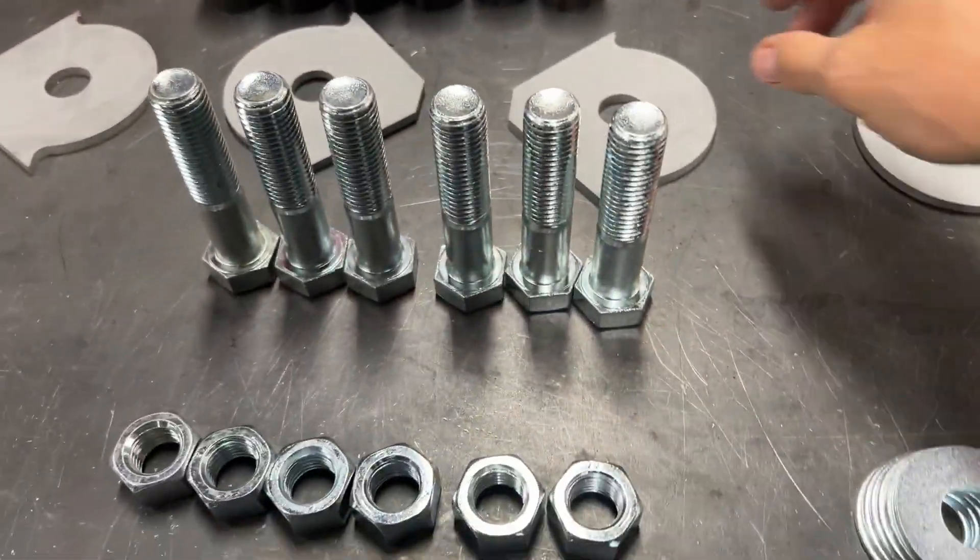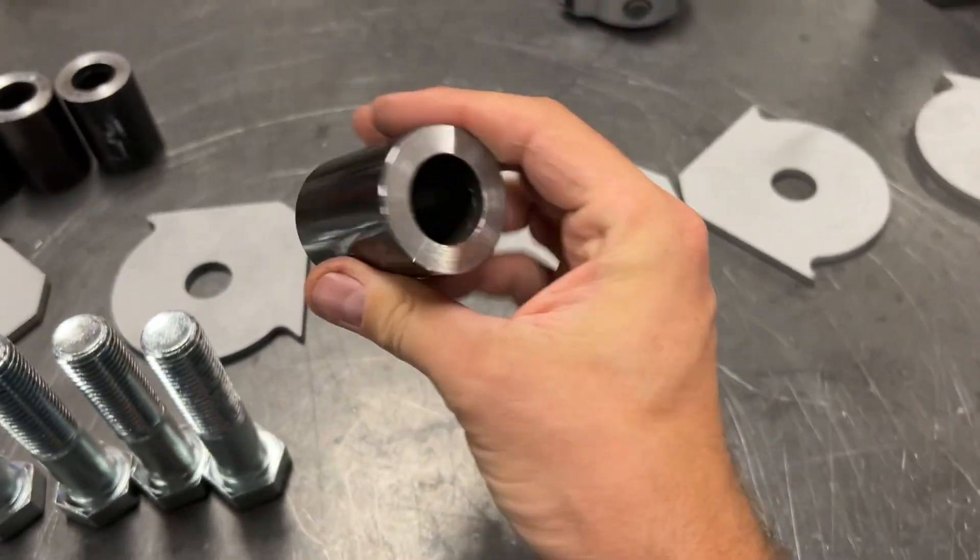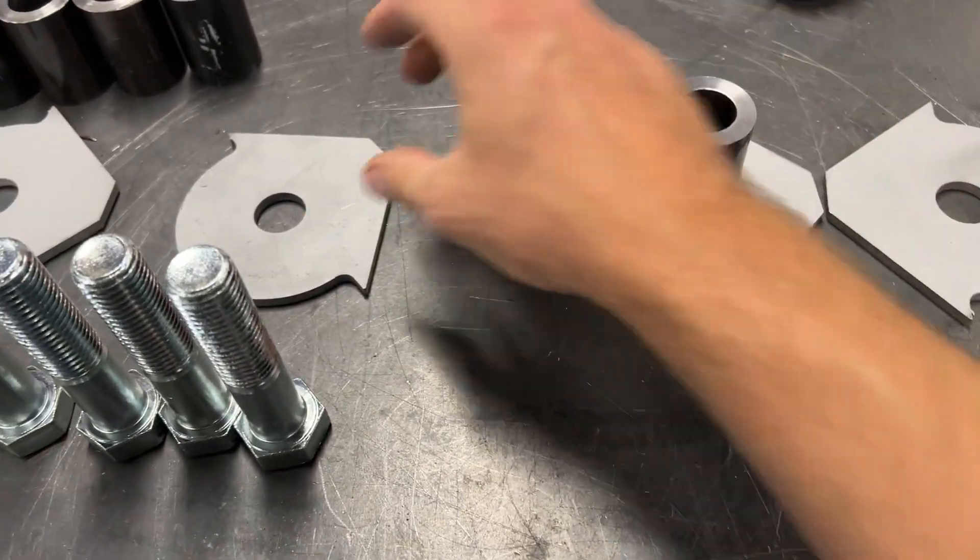Next thing I'm doing, I'm getting these set up with the correct spacing. I took some old DOM tube on the lathe — I'm actually going to use this as a spacer and bolt these together for welding.